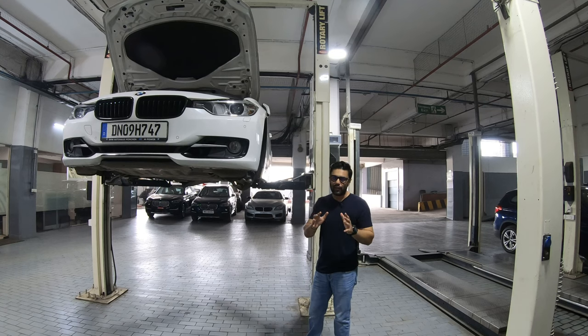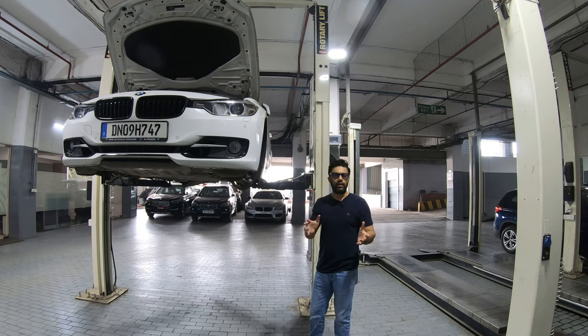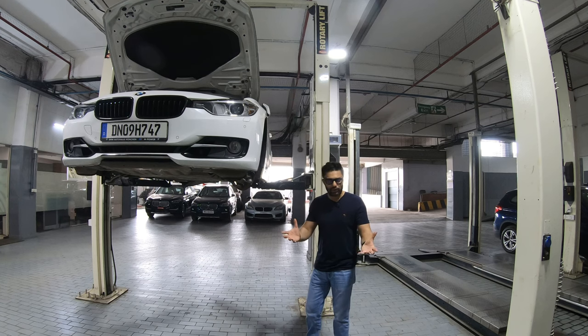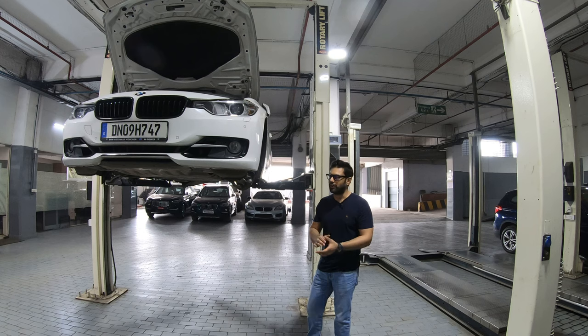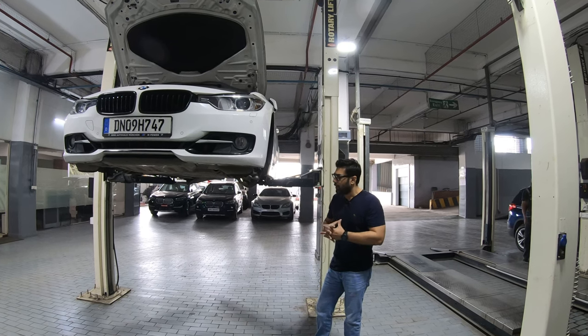Today I am at Infiniti BMW Service Center. The car had been here for its routine service interval. Thankfully, because it was an official BMW Service Center, they were checking all the parts. And this is a 10-year-old car, as you would have seen in the previous video which I did — it was a special video for this car.